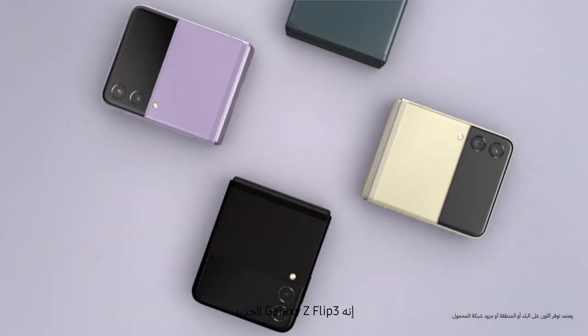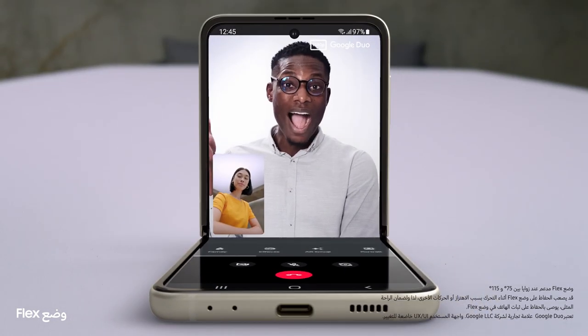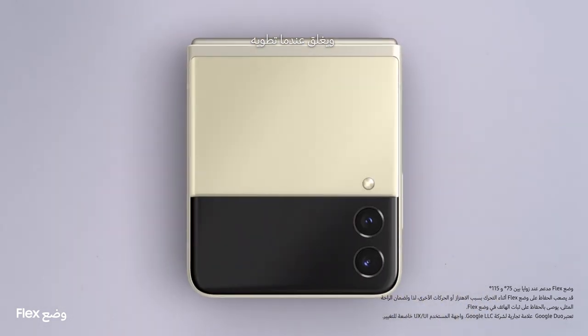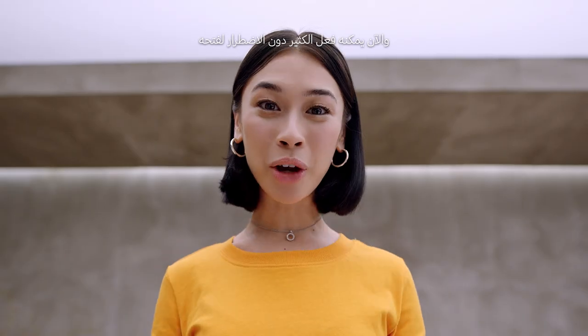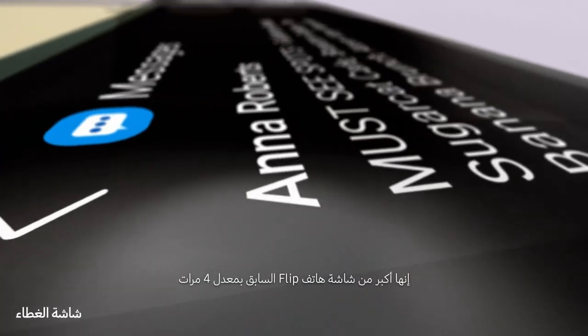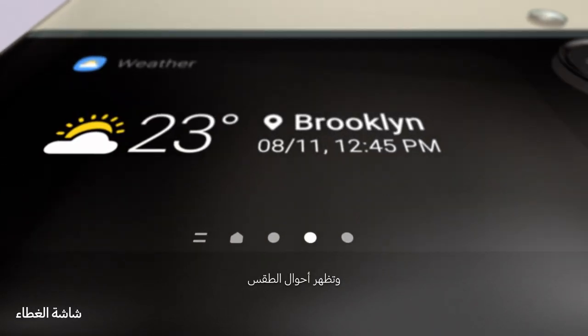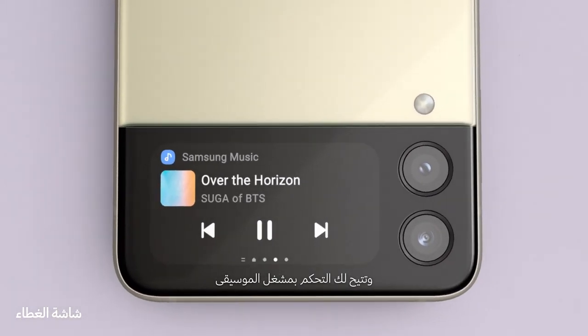The new Galaxy Z Flip 3. People just can't help noticing whenever I flip it open and fold it shut. And now it can do more without even opening it too. That's thanks to the new customizable cover screen — it's four times larger than on the previous flip. It displays long messages, shows the weather, and lets you control the music player.